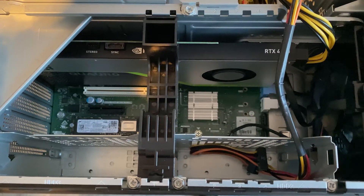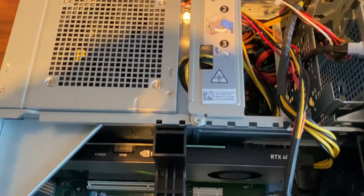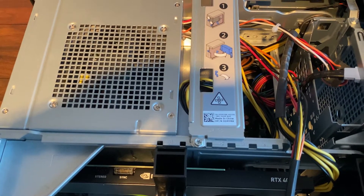Micron 512 NVMe — there is actually a slot at the bottom right for another one. The RTX 4000 card, power supply and motherboard sat behind that.